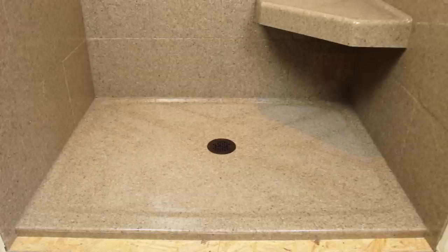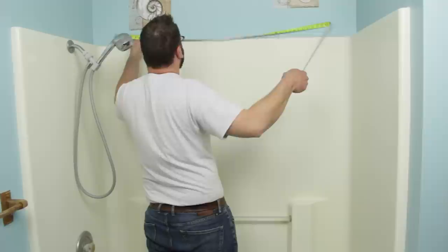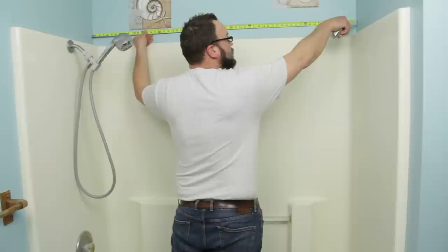Our first measurement is the shower base dimensions. Let's start with the width of the shower base. Take your tape measure and place it along the entire length of the back shower wall. Your tape measure should be flat and parallel with the floor, as well as touching each side of the shower wall sheetrock.